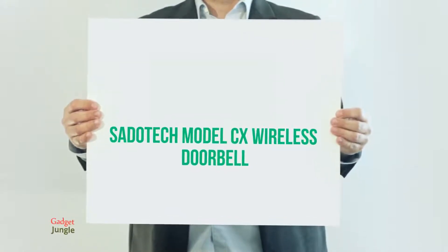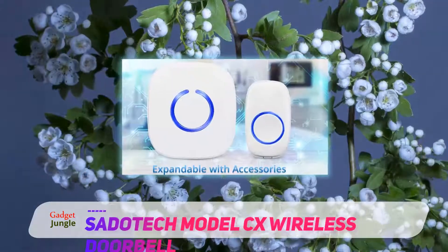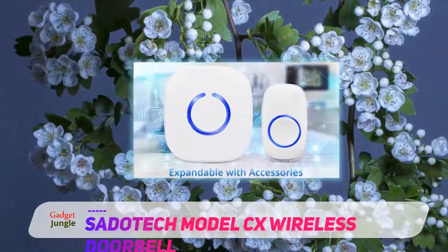Better than the best weatherproof wireless doorbell, SadoTek renders practical use for dual door homes, making it one of the best wireless doorbell kits.